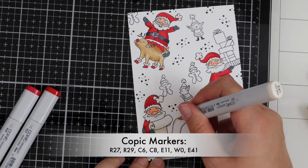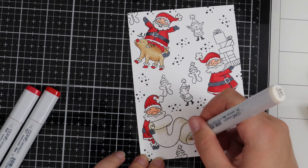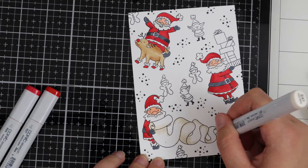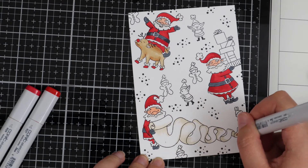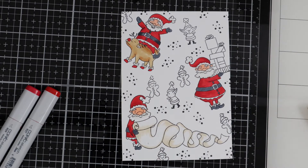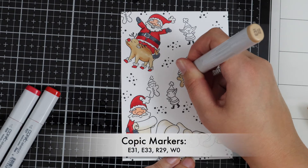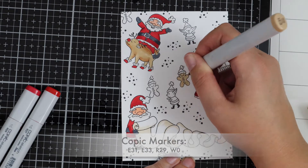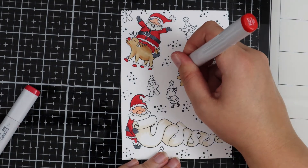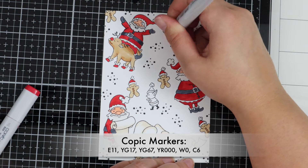Now I'm colouring this big Santa with the scroll, quickly showing how I added just a little bit of shading to the big list he's holding. I've used my E41 marker so it shows up a little bit more on screen. Now finishing up that Santa and moving on to the gingerbread man — I think that's my favourite image out of all the stamps. I'm quickly going ahead and colouring him in and then moving on to the little elves, which are adorable — I love their big ears, they're so funny.